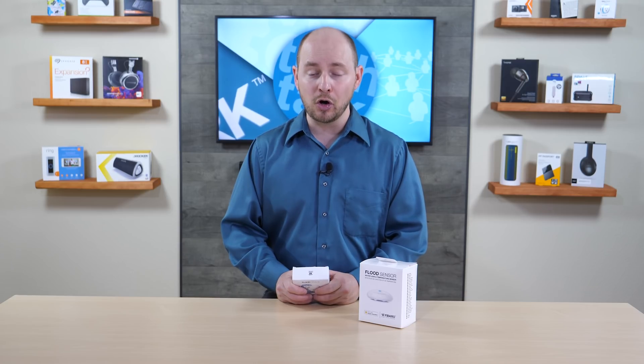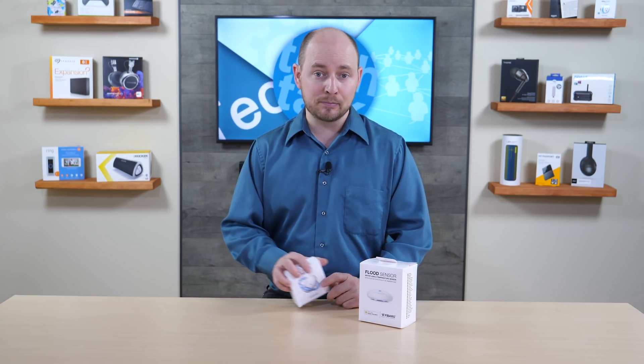All that extra stuff aside, if you have the network set up and you add this to your network, it can at least warn you so you can come rushing home, or call a neighbor or a friend and say, can you rush over to my house and turn off the water coming in because I have a flood issue going on. This could potentially save you thousands of dollars.